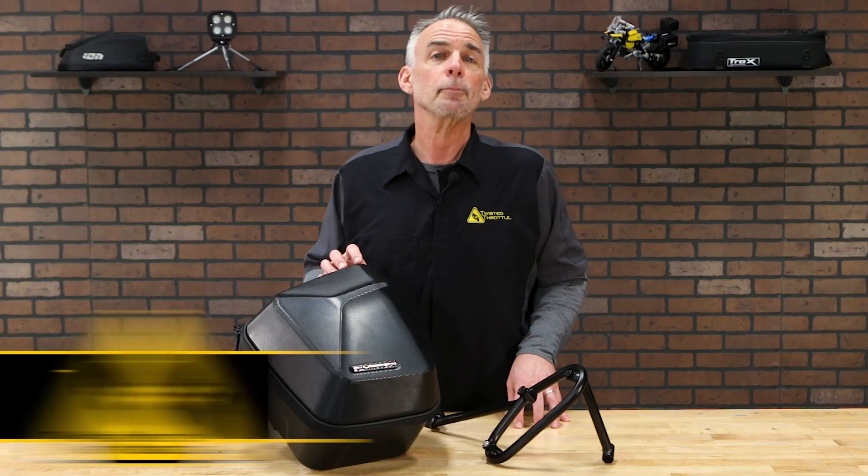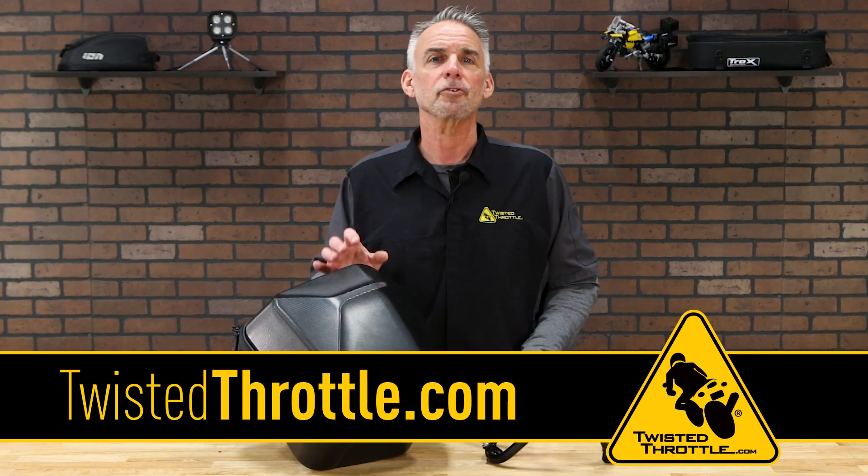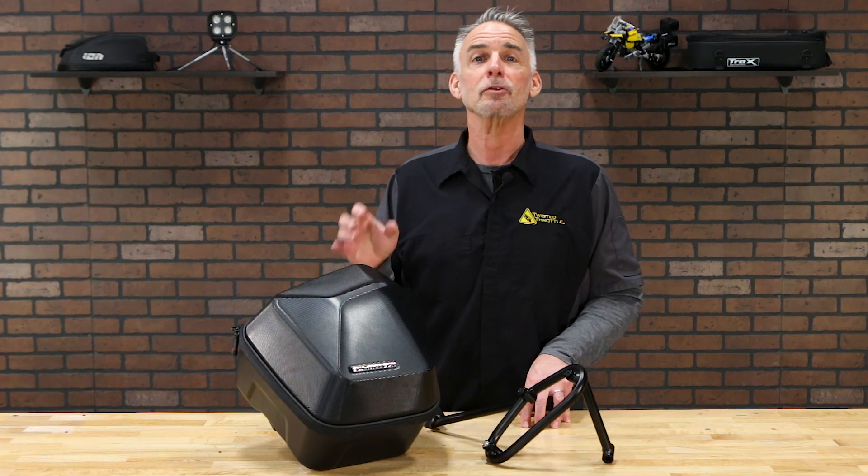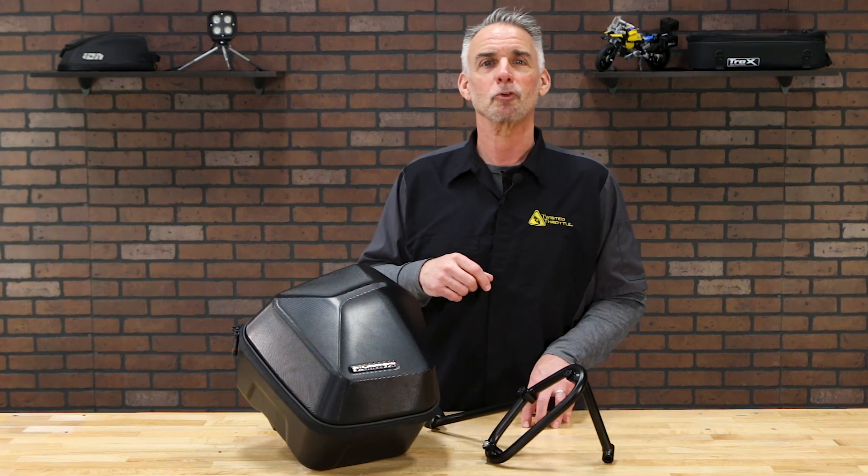And that's the story. Come to TwistedThrottle.com to find the SLC side racks for your bike and take a closer look at the Urban Bag. Don't forget to like our videos and subscribe to our YouTube channel. Thanks for watching.